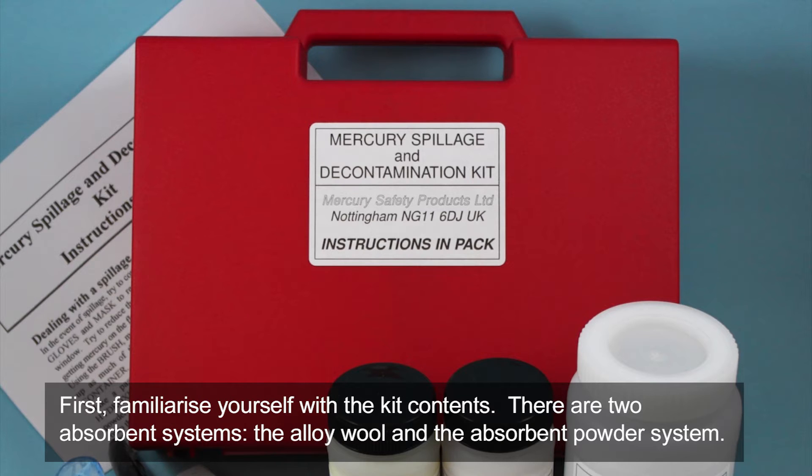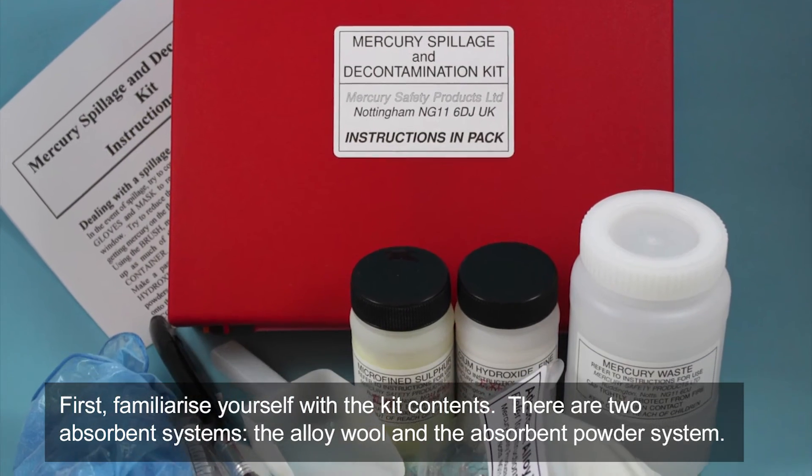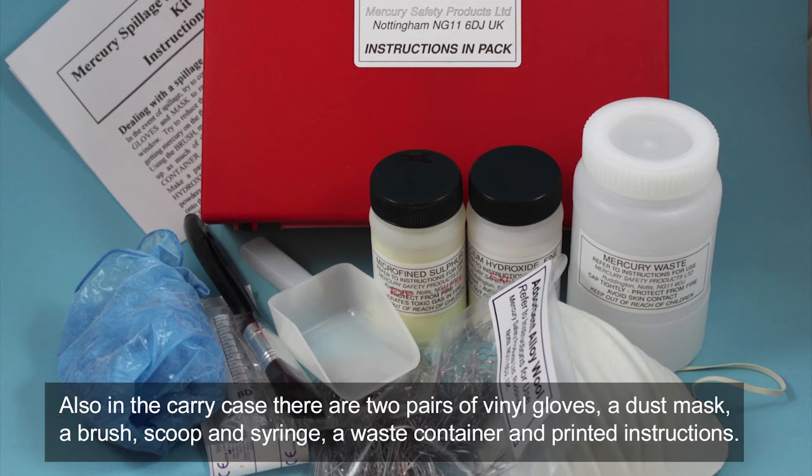First, familiarise yourself with the kit contents. There are two absorbent systems: the alloy wool and the absorbent powder system. Also in the carry case, there are two pairs of vinyl gloves, a dust mask, a brush, scoop and syringe, a waste container and printed instructions.